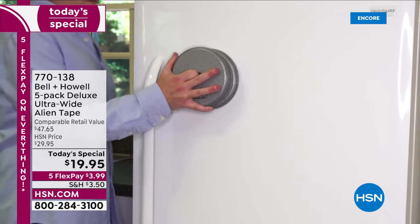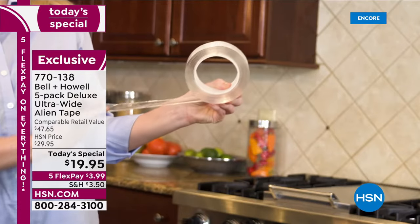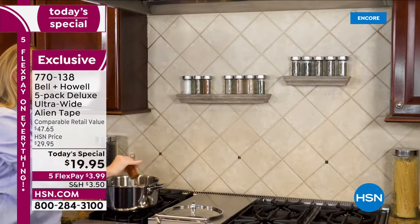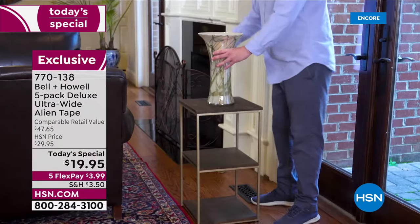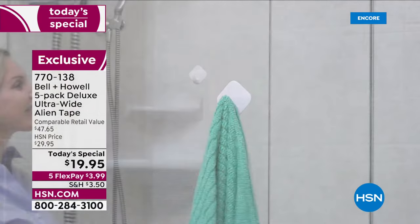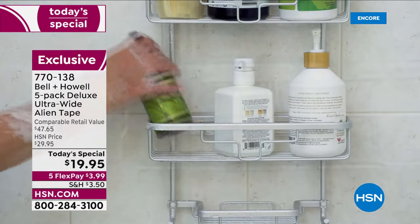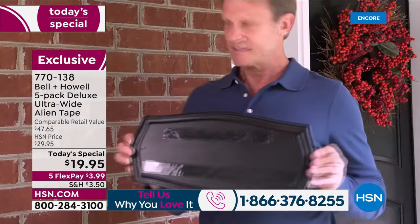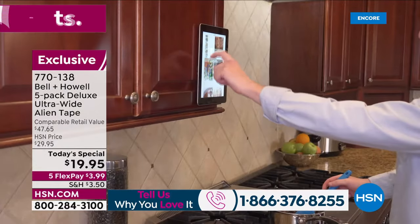Check out what Alien Tape can do — it's unlike any other tape you've ever seen. A unique, clever design: it sticks to any surface without adhesive. We're talking glass, tile, stone, brick, wood, mirrors, and solid stainless steel. It's so strong you can turn your table upside down. You can hang hooks on that shower wall, install shelves, hang pictures, prevent rugs from slipping, and hang decorations indoors and outdoors. It's washable, reusable, and removable.